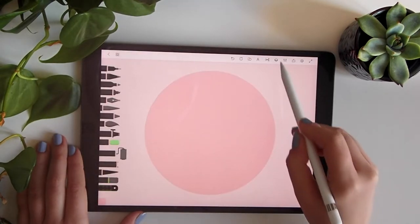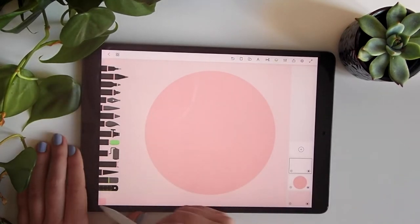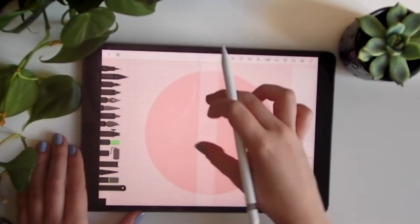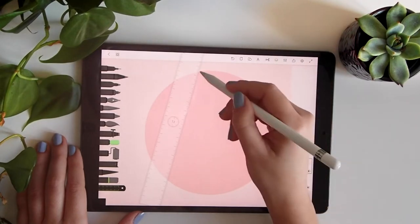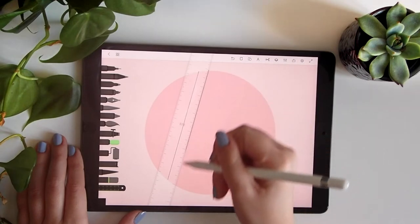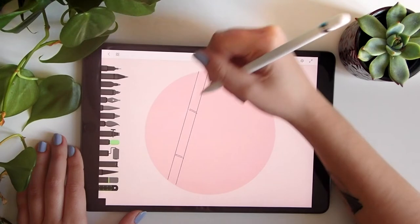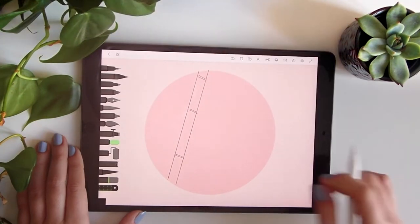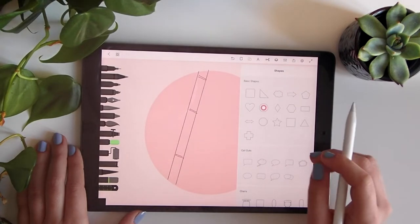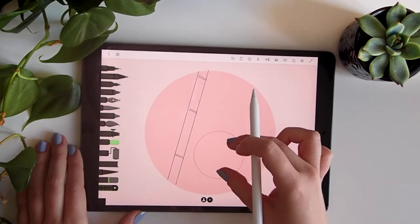Now we will start with our raw sketch using a black color. First we will do the bamboo right here — perfect, more or less. Now we'll start with simple shapes that will help us do the proper proportions.